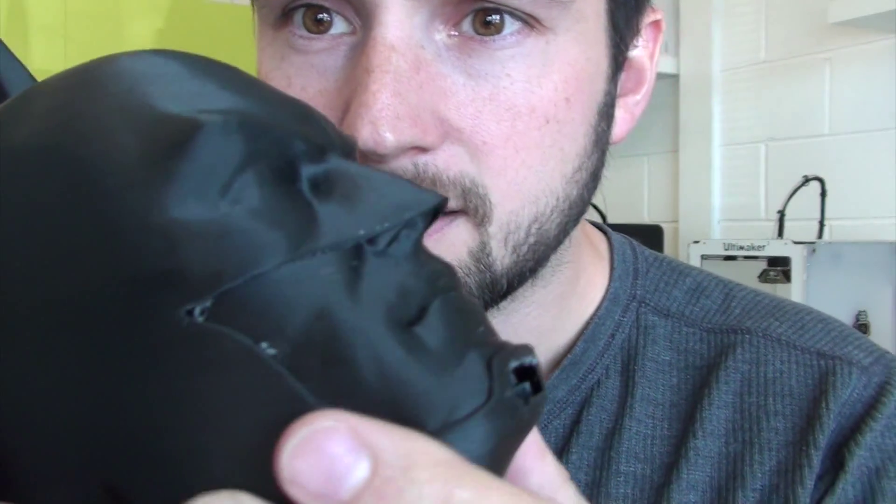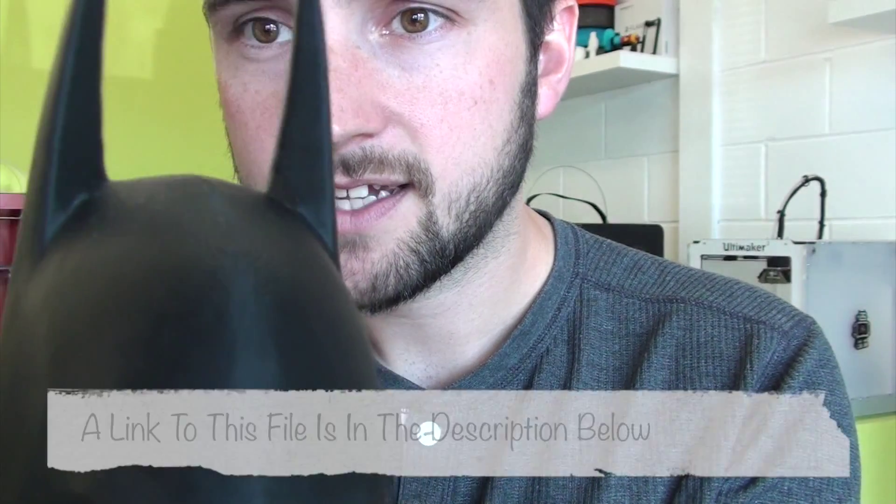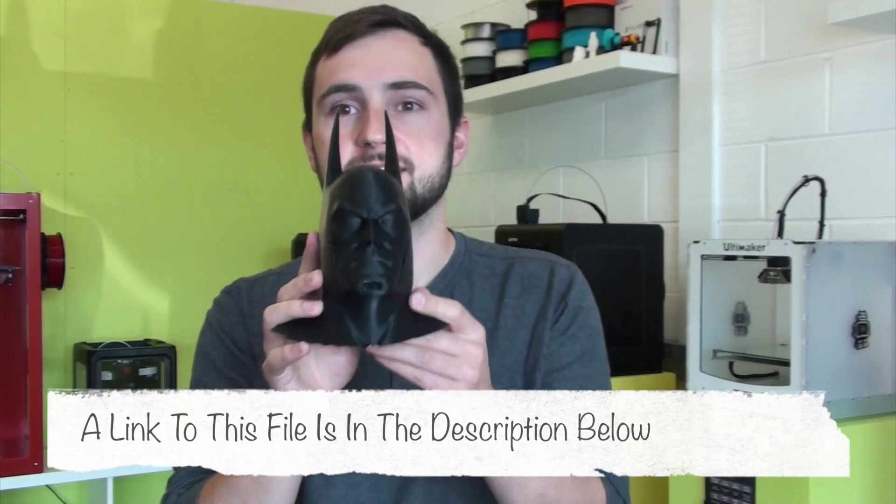There's one slight little thing that went wrong with it and that's down to the design file on the chin there. If you look at the detail, just try and catch the light for you. That's turned out pretty amazing and well worth a go if you fancy doing it yourself.